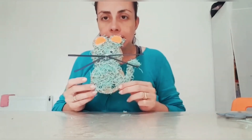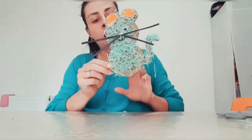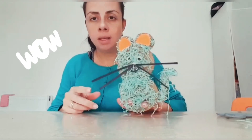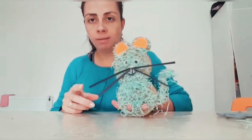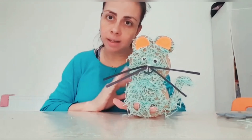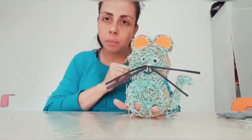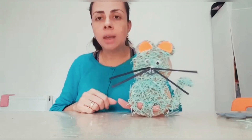These little holes that we do here at the bottom are to put your little fingers in here, and you can play walking! You can do another one — one as a girl, one as a boy, or two girls, or two boys, or one bigger to be the mommy and one smaller to be the baby — and play together.